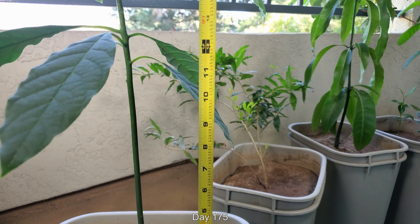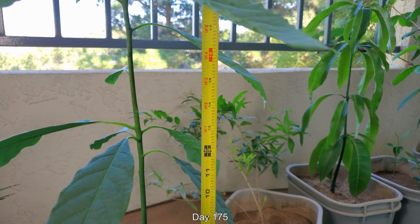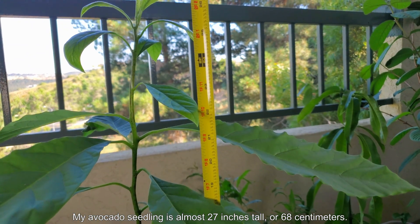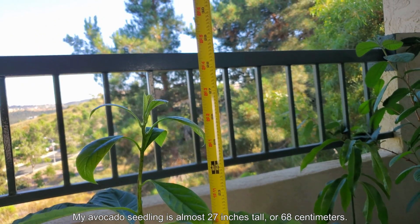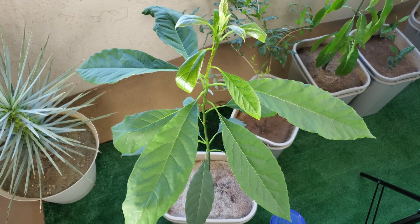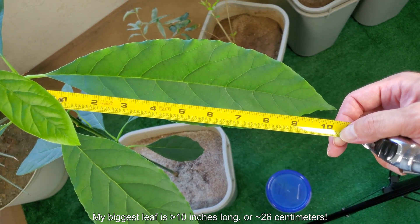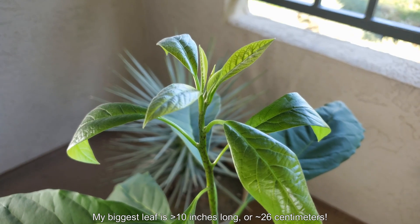It's day 175. I'm going to stop using the span of my thumb and index finger to measure the leaves and stem height. This tape measure tells me this avocado seedling is almost 27 inches tall, or 68 centimeters — definitely a decent height. There are some people who have claimed more, such as 4 feet in 8 months. This leaf is 10 inches long, and that one is 9 and a half.